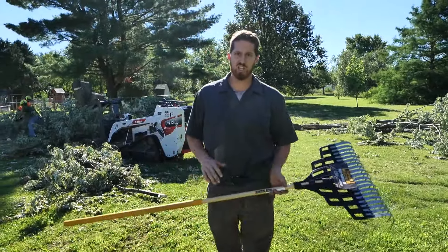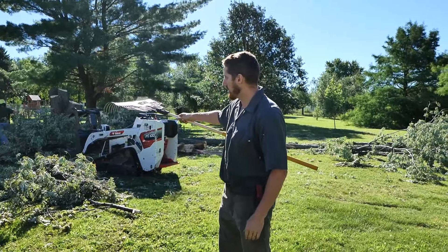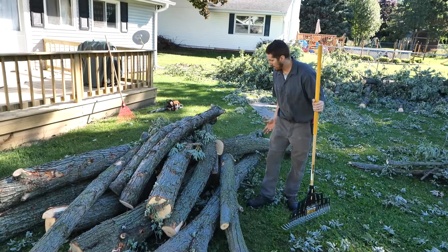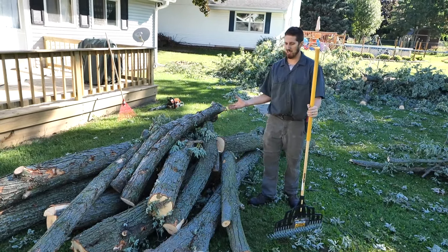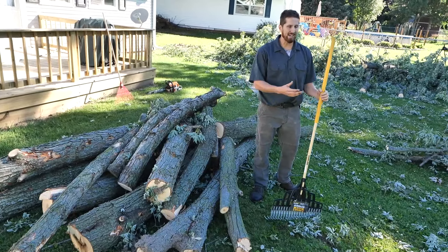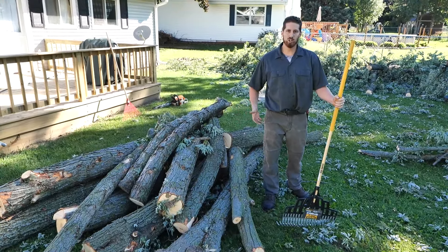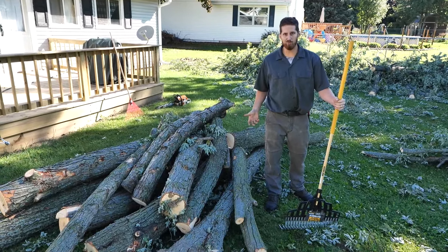I want you guys to see what these men are doing right here. These branches are ready to be carried by the bobcat. The bobcat can come and grab a big group of these and carry them out. It maximizes usage of the bobcat. It gives us more time doing things that are efficient and less time fooling around.